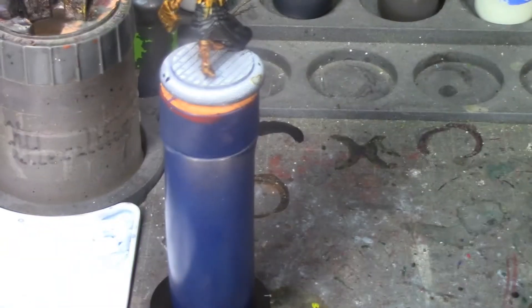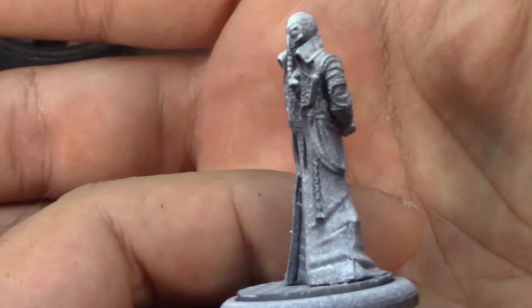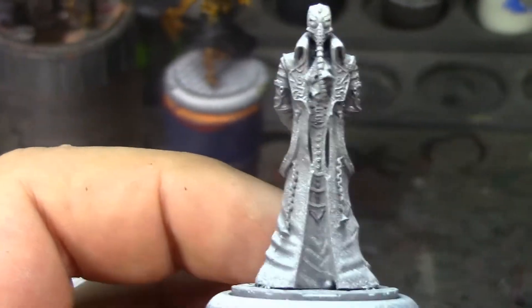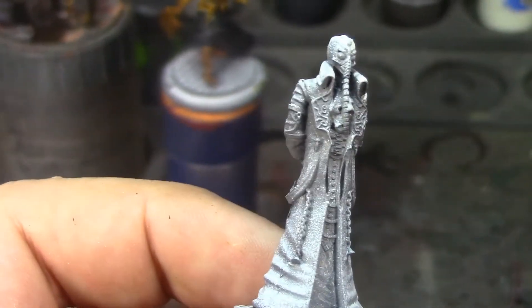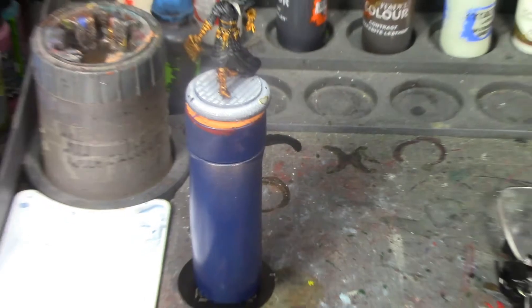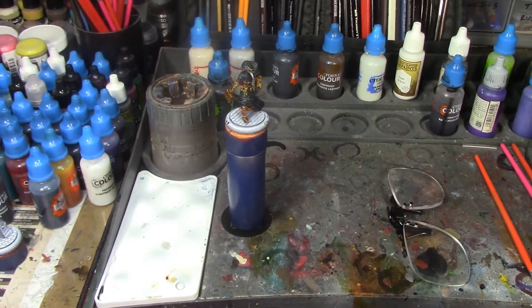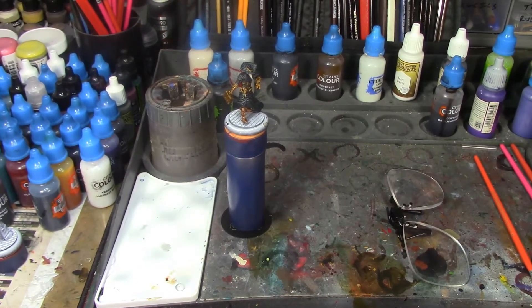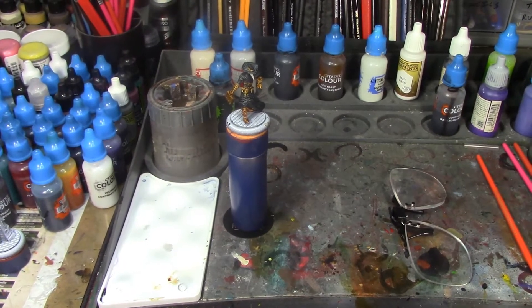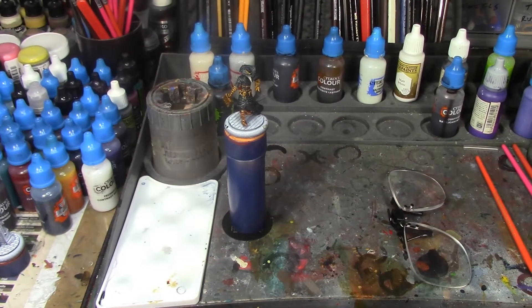Him and the Doctor of the Mind - which is the figure we're going to be painting up next week - have a kind of similar occupation and similar color palette, so I'm going to leave these paints out for him. He'll be another fairly quick paint. I'm going to take a break, let that contrast paint dry, and then come back and do the whites and metallics and hopefully wrap this guy up pretty soon.